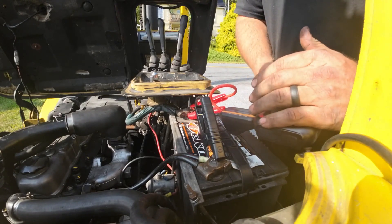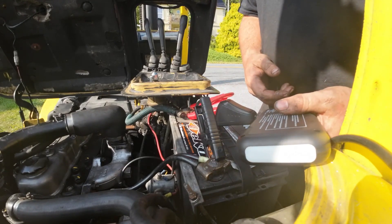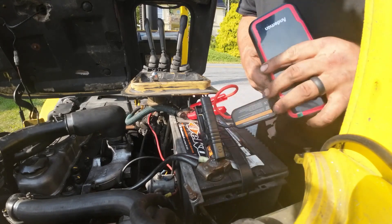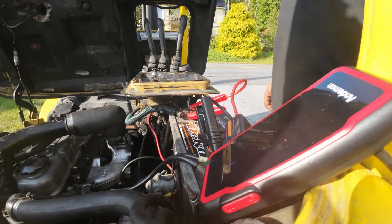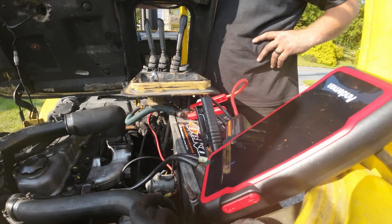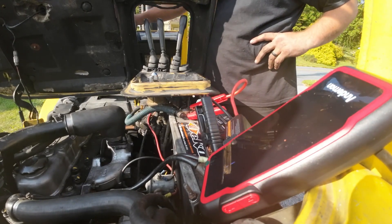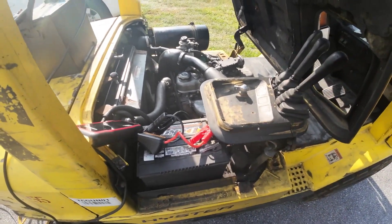Power on. Looks like it's good to go. Let's see if I can start this thing now. I'm actually impressed. That's a 2.4 liter diesel engine.